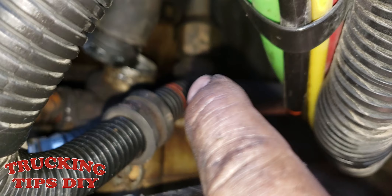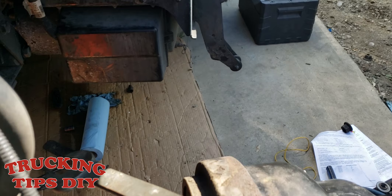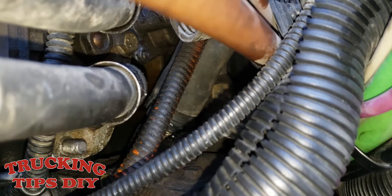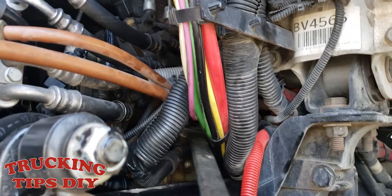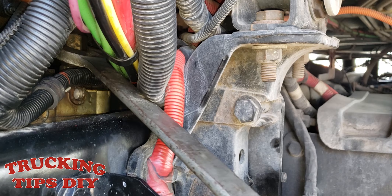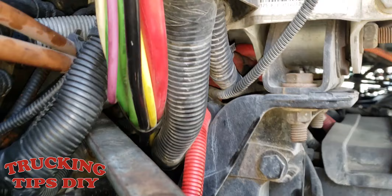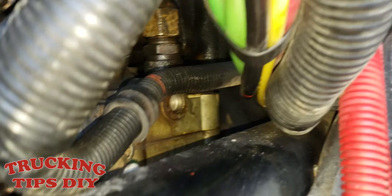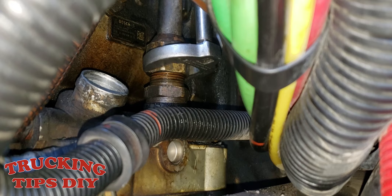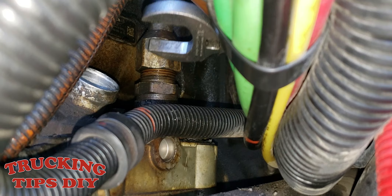We're gonna remove the discharge line — it takes a one-and-a-quarter inch wrench. It's better if you use a longer one so you can get a better grip. It's gonna take a while to get it off but it's doable. The easiest way we found is by using one of these crow feet with an extension — that's the easiest way to take that hose off.